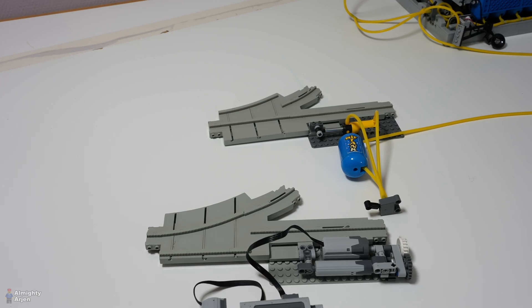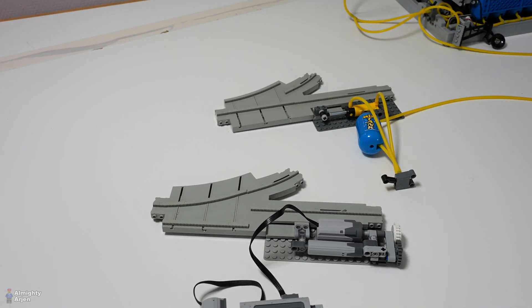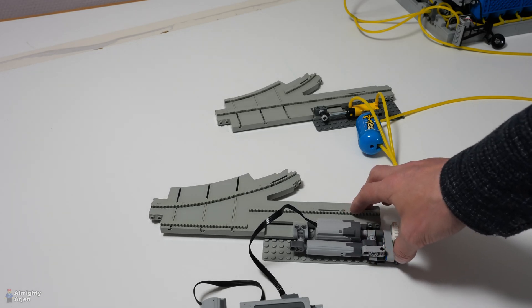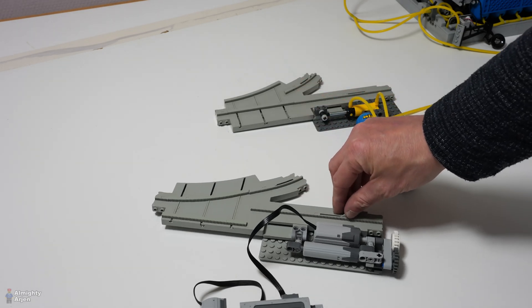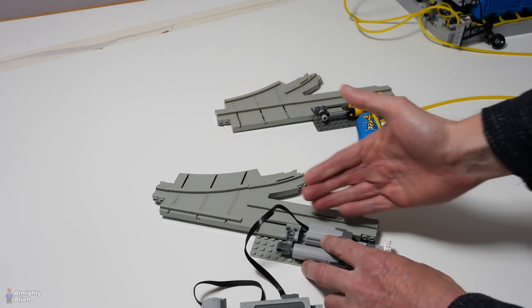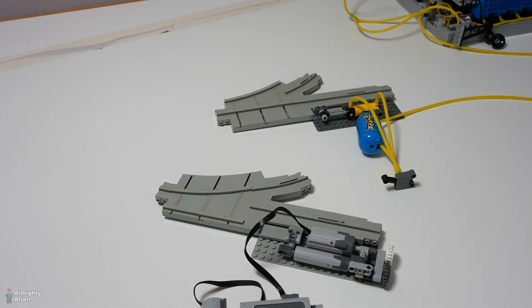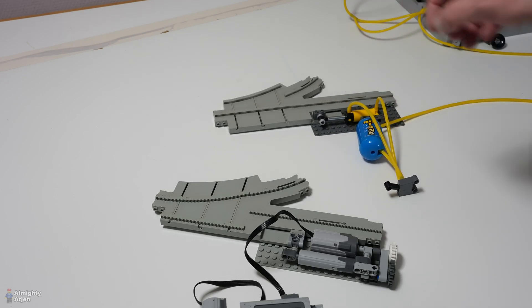One thing I need to mention: on a monorail system there's a little point sticking out here. When the monorail comes along in this direction it pushes against this lever, and normally that would make the switch move so it continues on the track — it switches automatically when the monorail arrives. I can't do that anymore because now there's a motor or a pneumatic piston keeping the whole thing in place, so that lever doesn't work. It's not a big issue — I just have to switch the point myself.